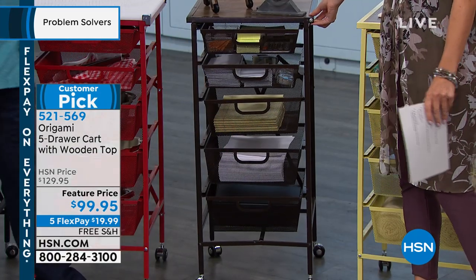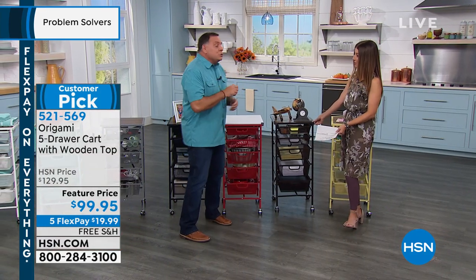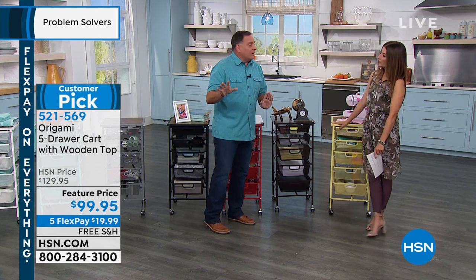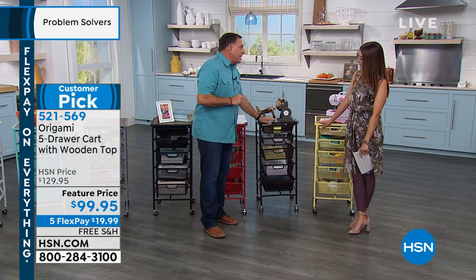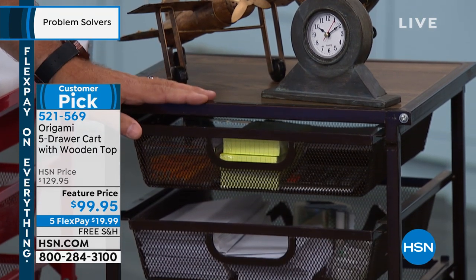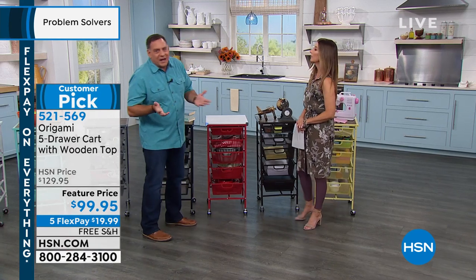By the way, the wheels do lock so it won't go sliding all over the place. You can also set it up without the wheels. The drawers always hold eight pounds. With wheels on, we recommend 22 pounds as the weight limit for the top. If you don't use the wheels you can go up to 26 pounds for the top — just a slight difference. I'm a wheels guy — I like to be able to move furniture around.